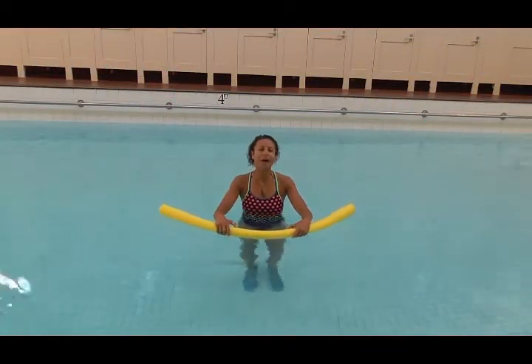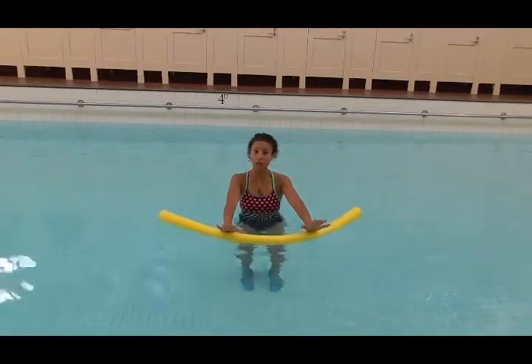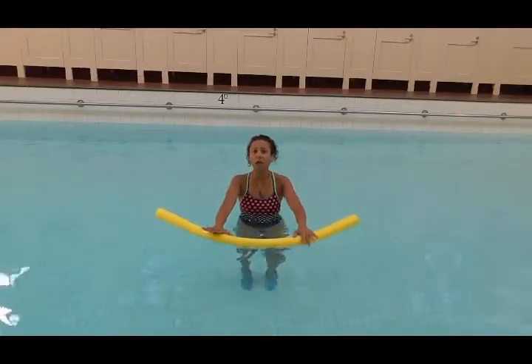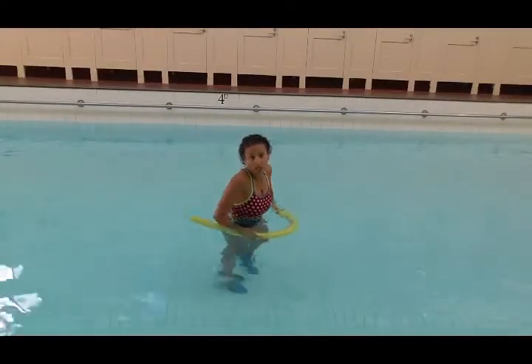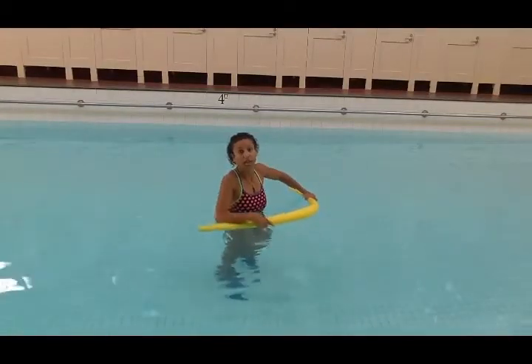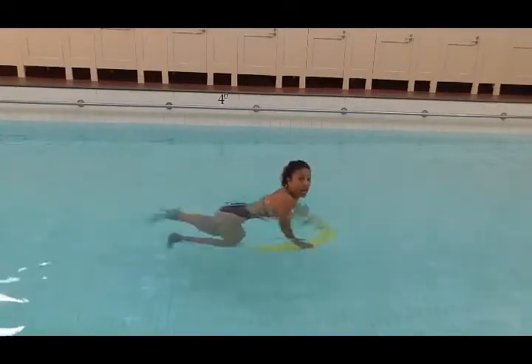Hi, my name is Maria Bahani, and this week's aqua tip is the baby crawl using the noodle. This is a fairly cool exercise because it's where you position the noodle in the water that will determine the intensity of the exercise. Baby crawl, as we call it in Australia, could also be called mountain climber — what they normally do on land — but we pop down into a prone position and move the knees in and out.